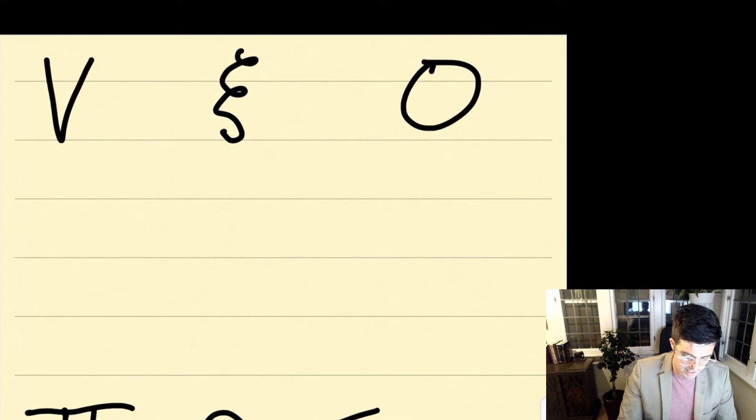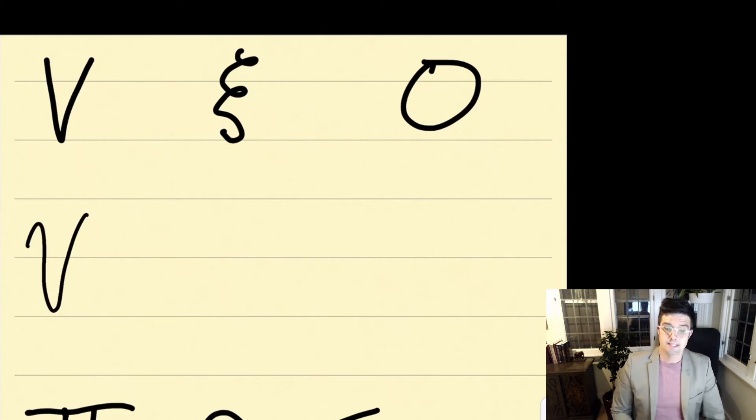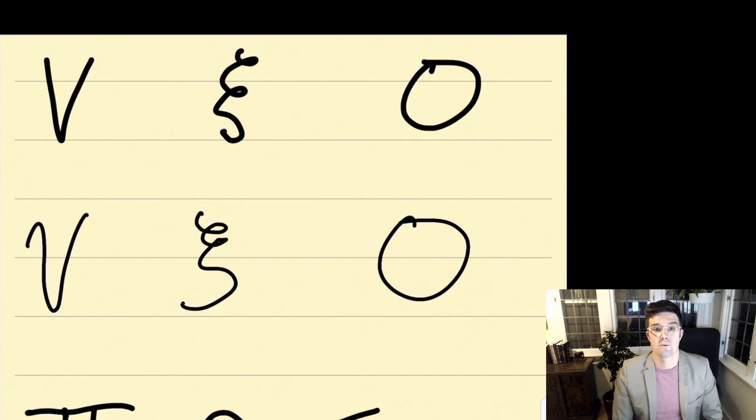Our nu looks like an English V. You can do it simply with no curve, just as an English V, or you'll often see it written with a little bit of curve. Xi is sort of like a theta with an extra loop in it — you start at the curly Q and come down around, staying in the line the whole time. And then omicron is very simply an O, staying within the line the entire time. Pause the video, write each of these three letters — nu, xi, and omicron — three times.